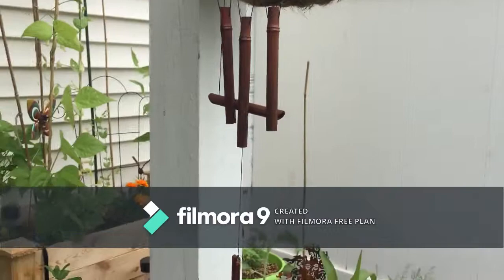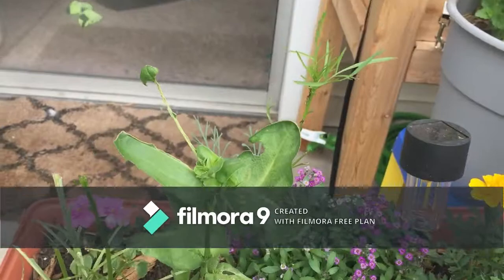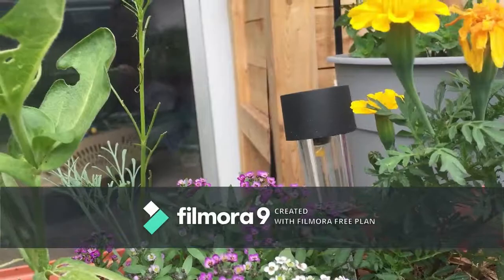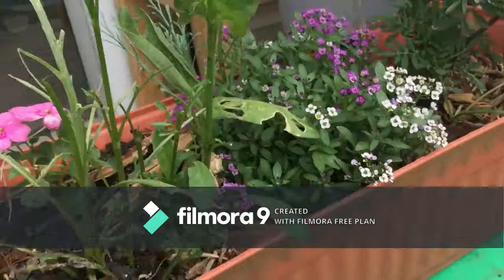It's been very windy today — you can see my wind chime is going. The alyssum has taken off. But this guy I was a little worried about — it just got eaten down by something. See, last week there was like another two inches of stuff on here but this week it's just gone. I'm out here every day picking stuff off and I just can't keep up, so I had to do something.